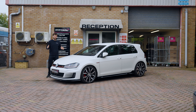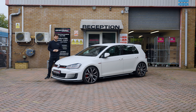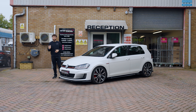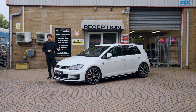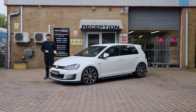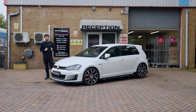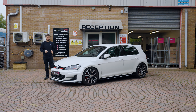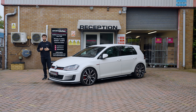Welcome back to the channel. Today we have a Mark 7 Golf GTI in for a very popular upgrade: upgrading to the WaveTrack limited slip differential. This particular car isn't a performance pack, so it doesn't come with a factory ELSD external to the gearbox, and it really suffers with traction and grip, especially because it is also tuned. We're going to resolve the traction issues by installing the WaveTrack. The customer is also taking the opportunity to upgrade the clutch while we've got the gearbox out. Let's get the car in the workshop, get the gearbox removed, and we'll see you in there.